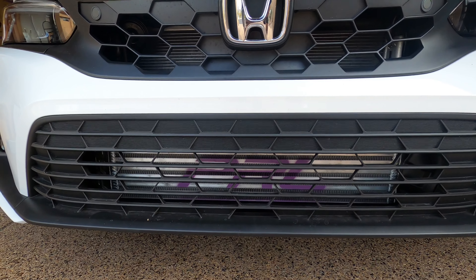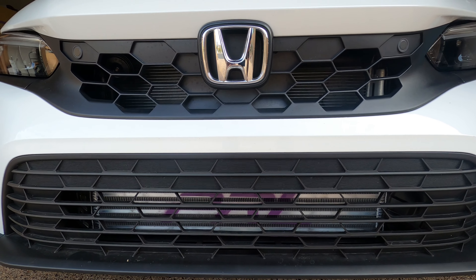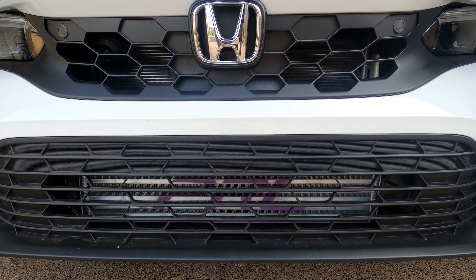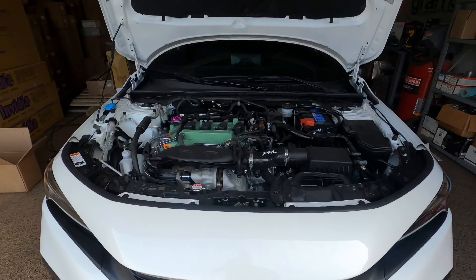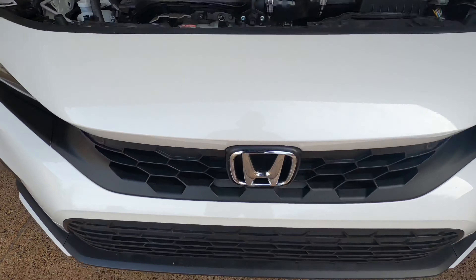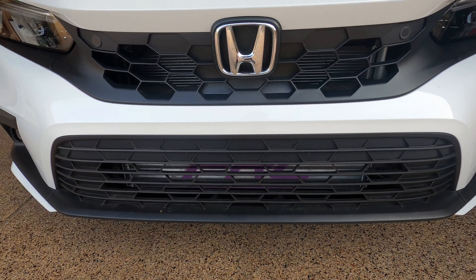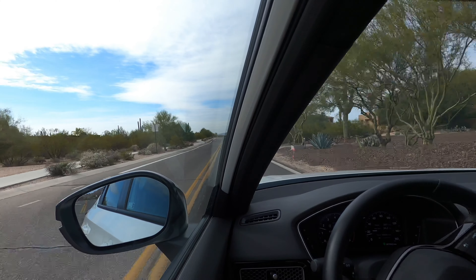Alright guys, there it is — you can see it behind the grille. It definitely takes up a lot more room and it's very noticeable. Hopefully you guys like it; I think it turned out pretty good. We're going to go for a quick test drive and see if we can feel a little bit of a difference.